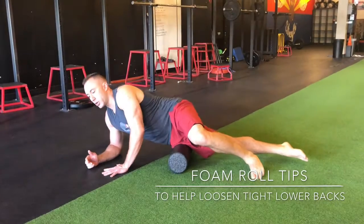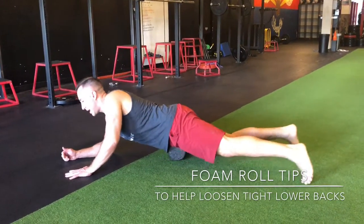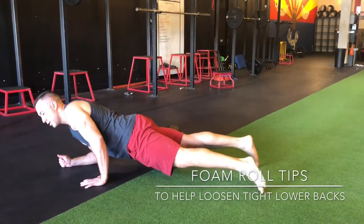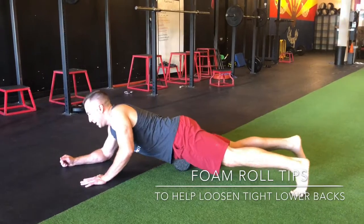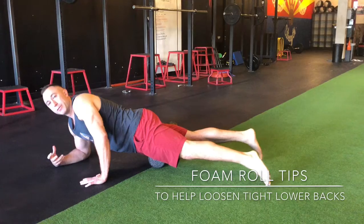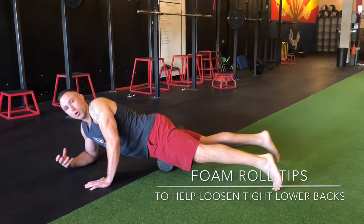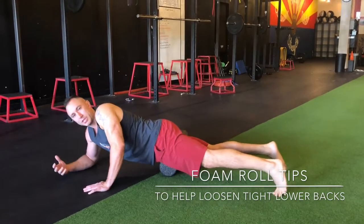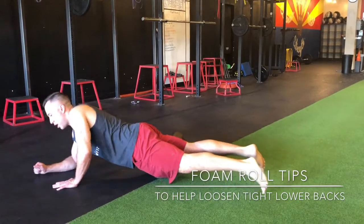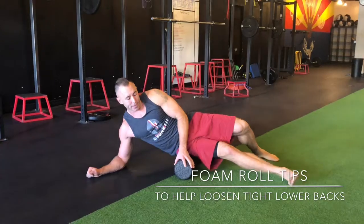From there you can start transitioning into that quad. Slide the roller off to the side and now you're rolling all the way up through that hip flexor, all the way down to the knee, just going back and forth. Same idea — when you find one of those spots, I've got one right there, you want to stop and just roll back and forth on that one for about 20 to 30 seconds. So again, down to the knee, all the way up to the hip flexor. You can start on the side, then go down the front of the leg from there.